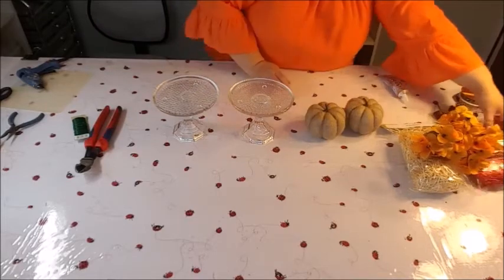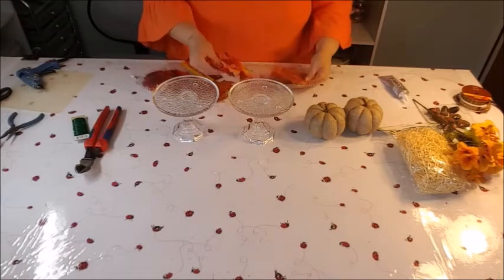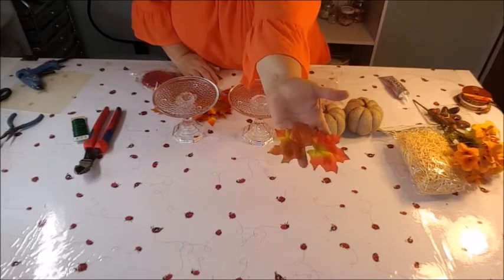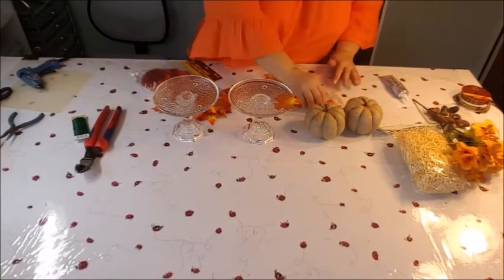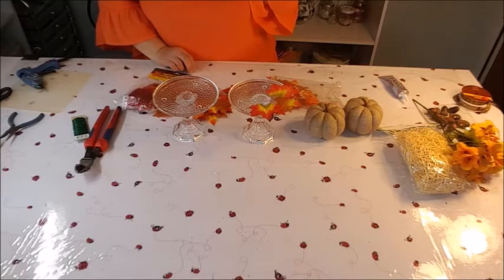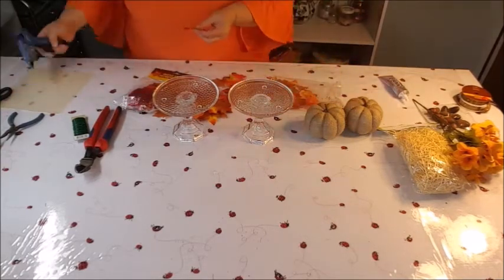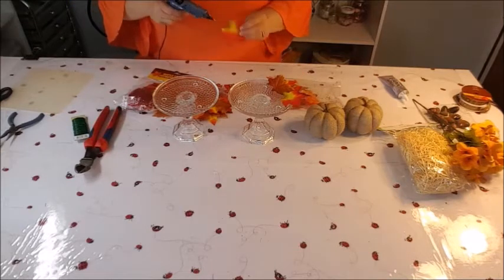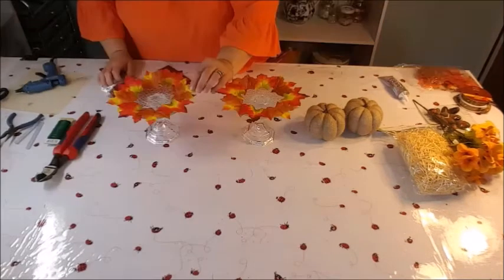The next thing we want to do is decorate our little candle plates. I've got these maple leaves — the orangey-brown shaded ones — and I want to fill around the edges with the leaves and glue them down. I'm going to use my glue gun for that rather than the permanent e6000, so that later I can peel these off easier and maybe redecorate for Christmas. So just glue these all the way around.